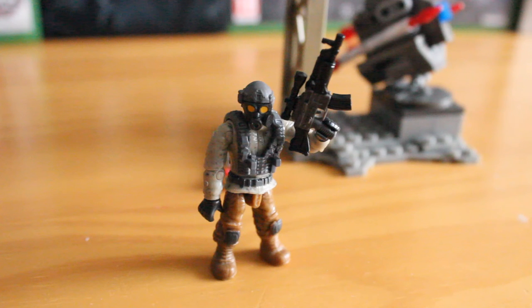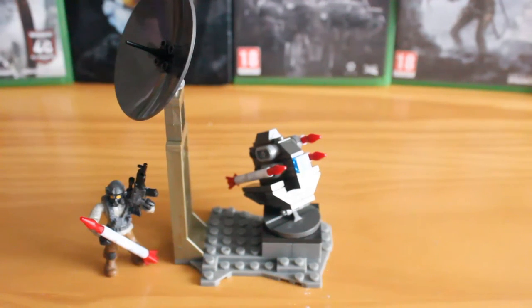Absolutely great figure, absolutely great set. No complaints at all. So for £10, we get a nice little anti-air turret, a great little figure, and a nice little terrain base plate. Really great set, definitely value for money. It's great to add on to any of the larger sets. If you find this, I'd recommend you pick it up. You can even buy multiples just for the anti-air turret — it'd be great to have tons of these littered across your battlefield displays.